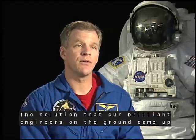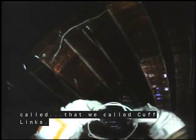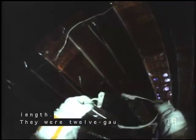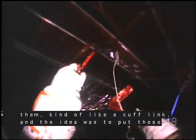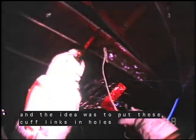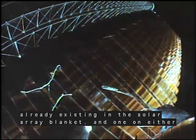The solution that brilliant engineers on the ground came up with was to develop something that we called cufflinks. They were up to five feet in length. They were 12-gauge wire wrapped in tape and then two little toggles on the end of them, kind of like a cufflink. And the idea was to put these cufflinks in holes that were already existing in the solar array blanket,